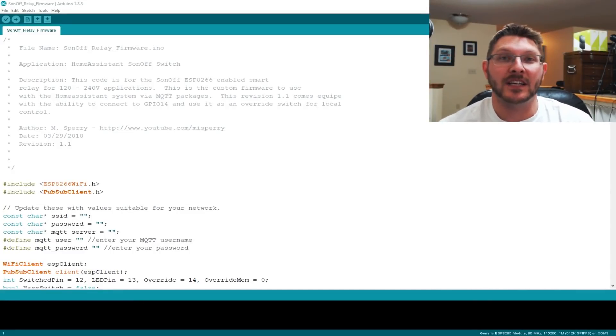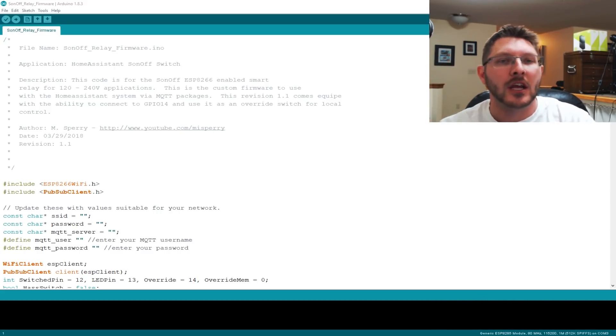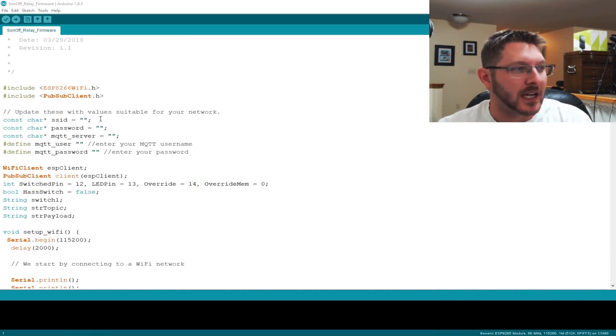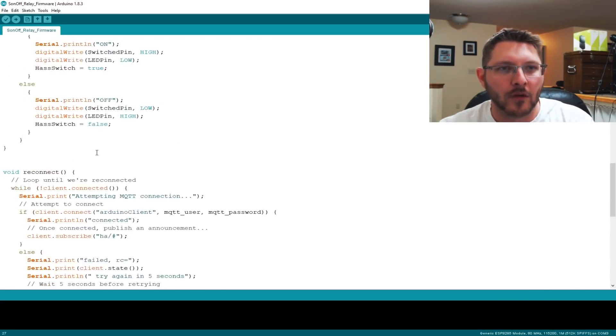We're going to get started by showing you the code first, because I've made a code update. Those of you that have checked out my GitHub down below - I've gone ahead and updated the code to include the override switch as a feature. You don't have to use it, but if you want to add it you can. The code will now accept it. You still need to set up your SSID, your password, and your MQTT server information.